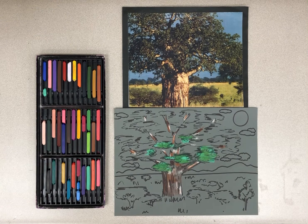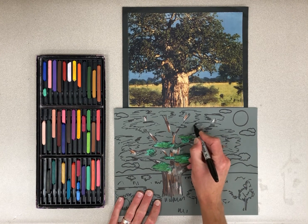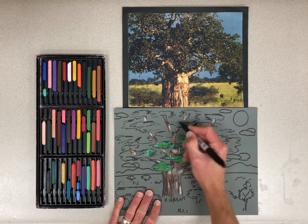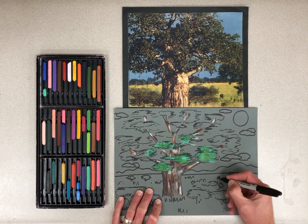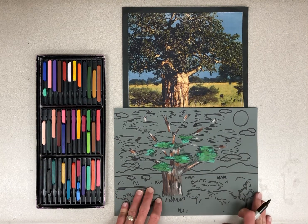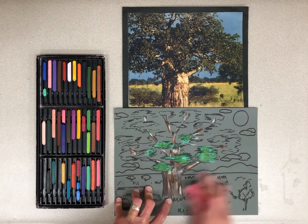We're going to keep working on these realistic trees from observation. If you have not finished with marker, I would like you to finish tracing out anything that you need to trace — branches, leaves, sun, clouds, grasses, bushes. When that's done, I would like you to do any erasing if you see any pencil marks.